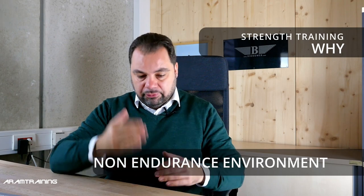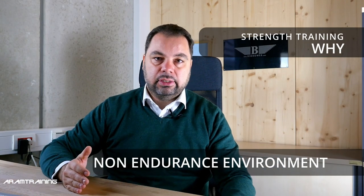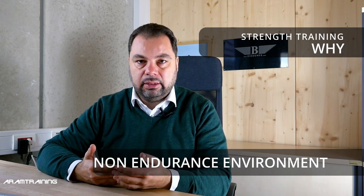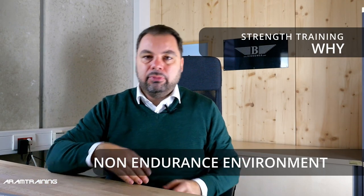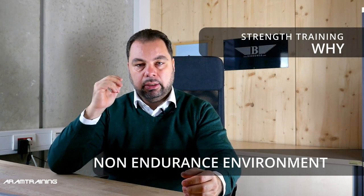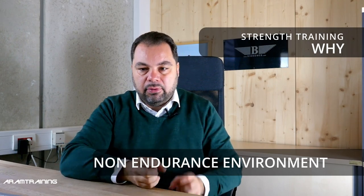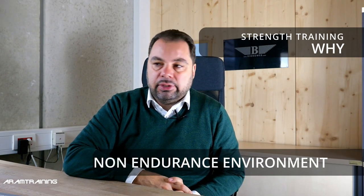Strength should be done in a non-endurance environment where you focus on the motion. If you do 15 overhead deep squats, it's a different focus than doing one hour of rowing. The mobility requirement is different too. If you row all the time, you become numb to the motion pattern. In your body you have something called proprioceptors — sensors in your muscles that tell the brain what position you're in. If they always experience the same motion, your brain stops sensing whether a motion is slightly different or not. You need to break out of your motion pattern sometimes.